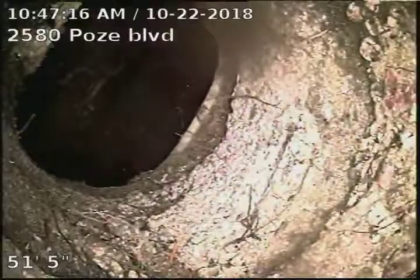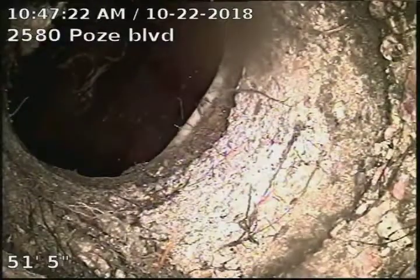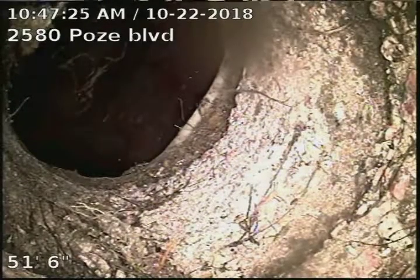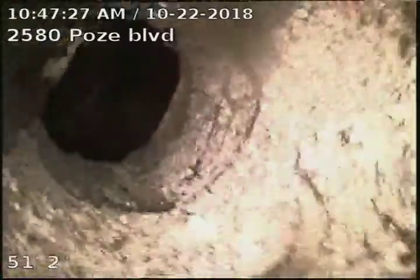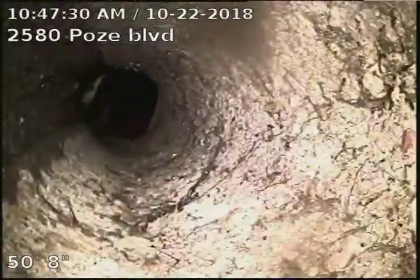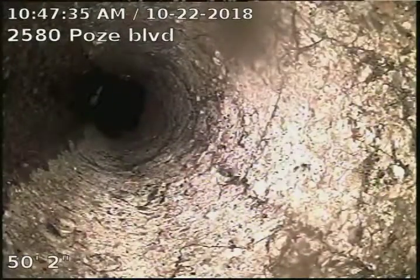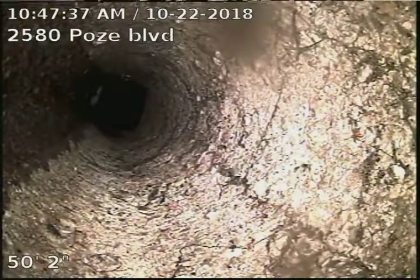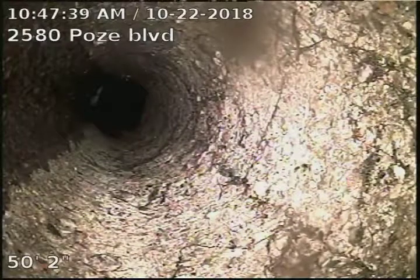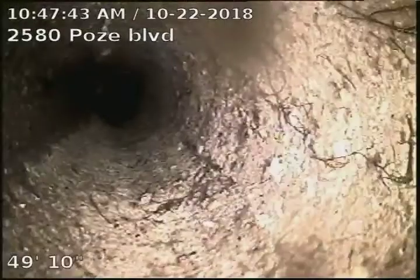There's our tap connection into the city, and you can see that tap is pretty well deteriorated. This whole line pretty much is — it's an old original concrete line. You'll start to see some cracks through there. These cracks going straight down the pipe, as opposed to being circular like ring cracks, just shows the deterioration of the original clay line.